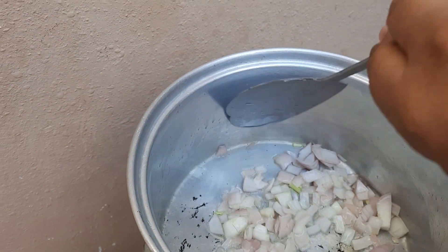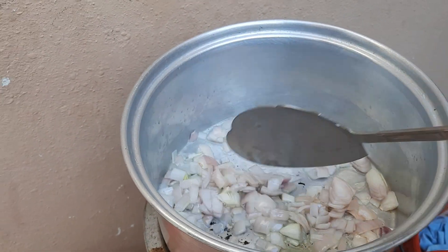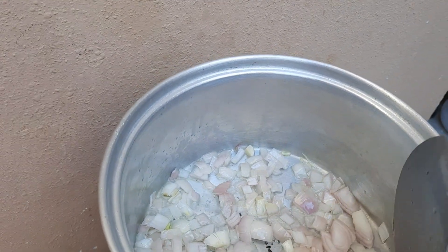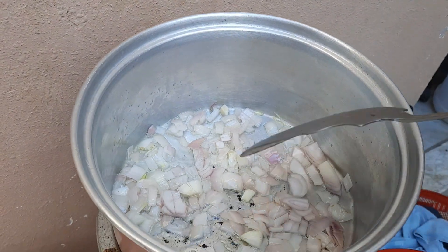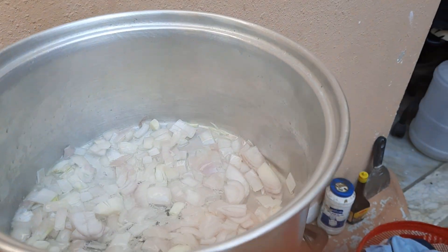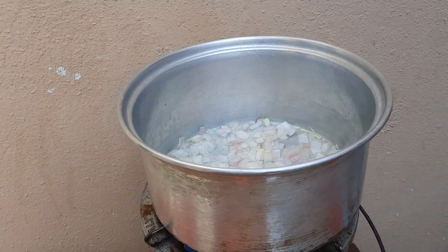Niloloto na ang ating sibuyas, mga kasunod. Susunod naman nating ilagay ang ating bawang. Mix na natin dyan yung ating bawang in a few minutes.